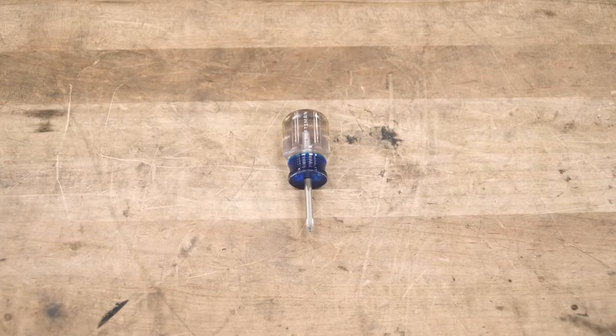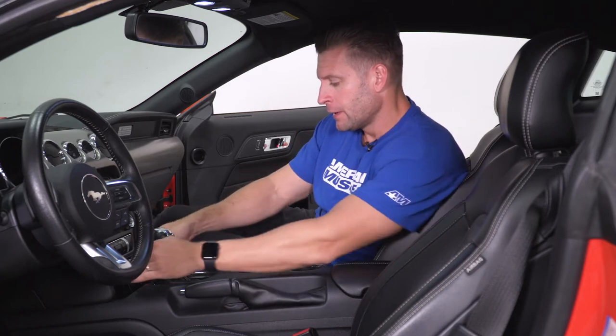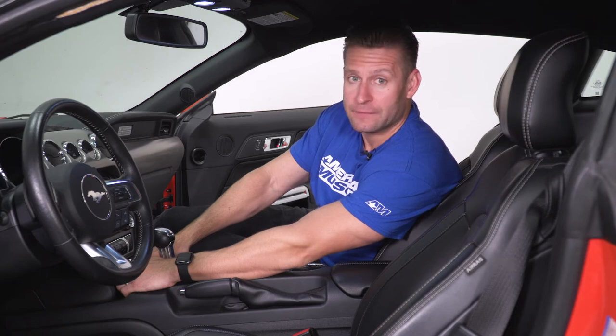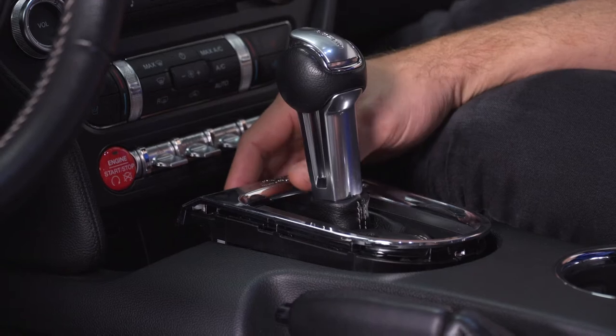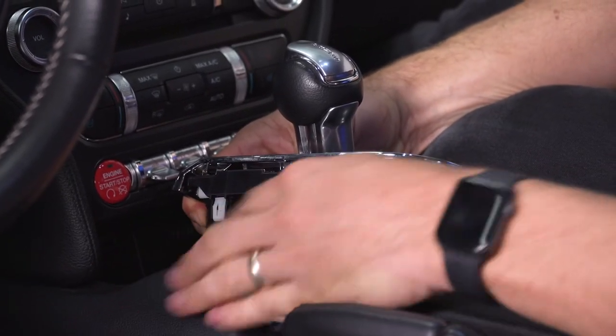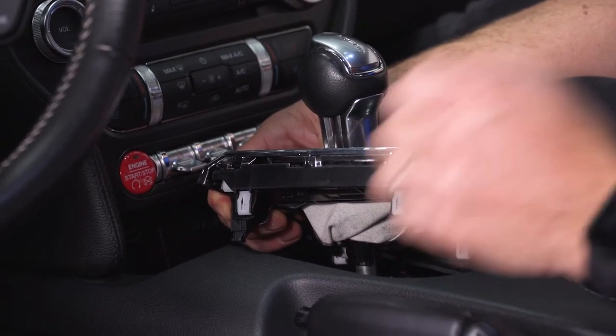The tool used for this installation includes a stubby Phillips head screwdriver. Getting started with our SR Performance shift knob install, we have to remove our shifter bezel. You don't really need any tools to do so, but what you need to do is get rid of this little rubber coin tray holder, grab the front of the bezel, apply some pressure, and then lift up. With our shifter bezel dislodged, now we just need to unplug this little plug down here, which supplies power to light up your letters for your automatic shifter.